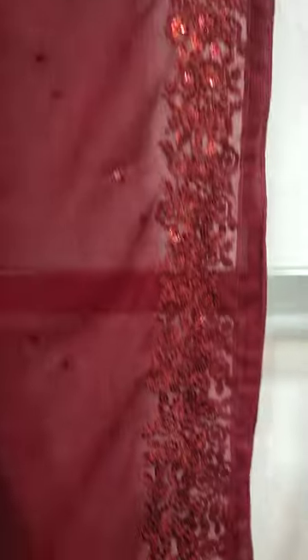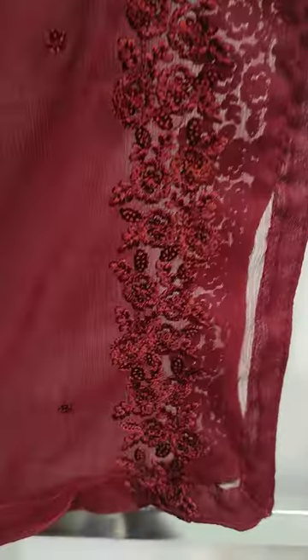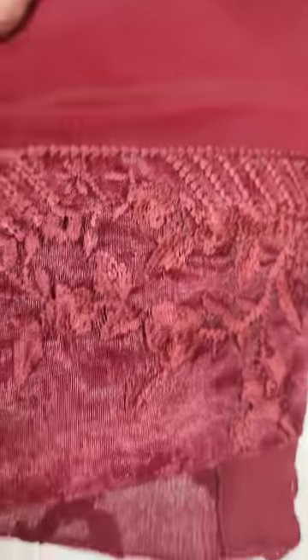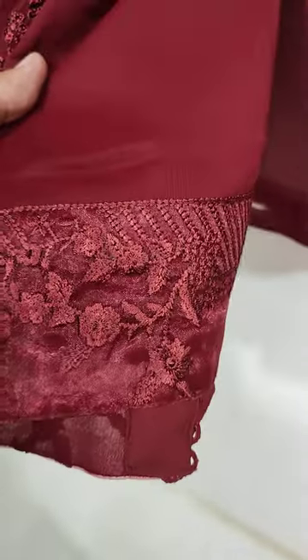This is embroidered and ready to put it on the shelf. Embroidered layer from the back.